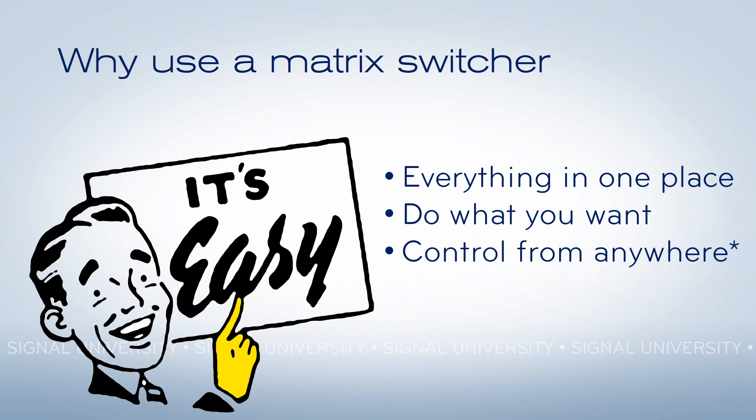And if you choose properly — that's why the little asterisk is there — if you choose properly, you can get a matrix switcher that can be controlled from a tablet anywhere in the bar, or from a computer anywhere in the universe if you need it.